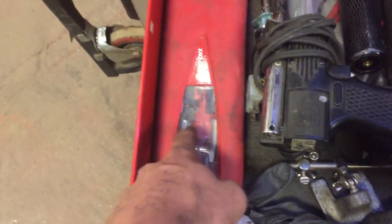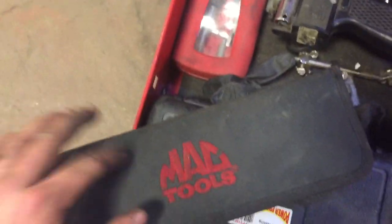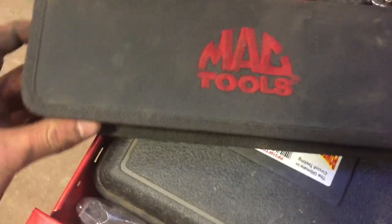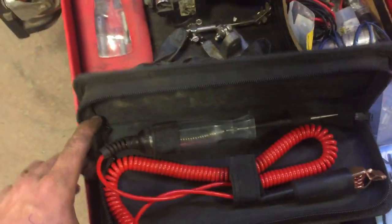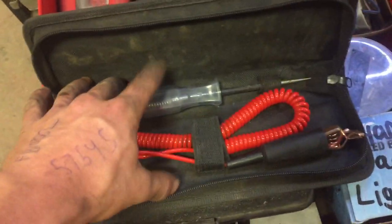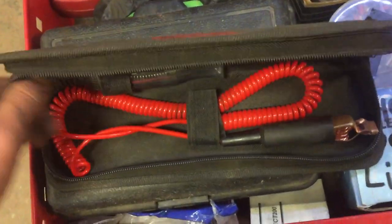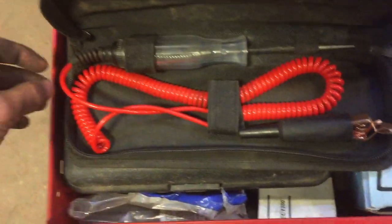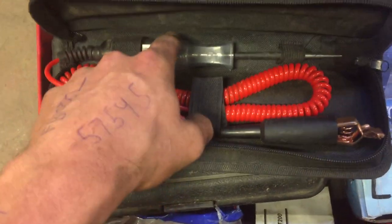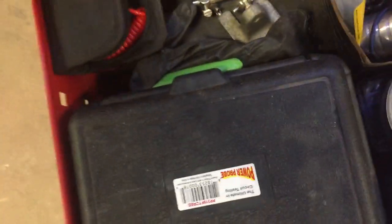Snap-on little butane soldering iron — works well if I have to work outside and do some electrical work. Mac test light — love this test light especially because it's incandescent, so you can actually put a load on a circuit. The LED ones don't put a load on the circuit, and whether you have one wire or all the wires it'll tell you you have 12-point-whatever volts. Then you go to hook a light up to it and the light doesn't work. This actually puts a real load on the circuit and tells you if your circuit's all right.